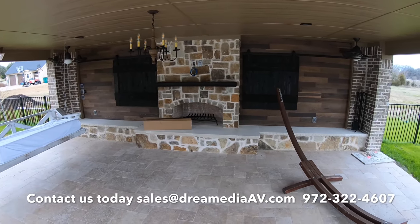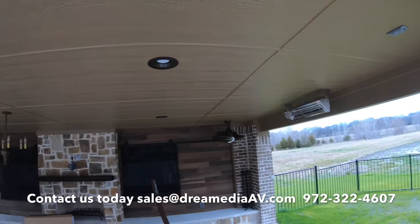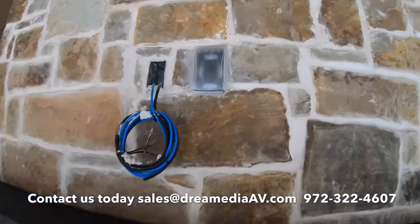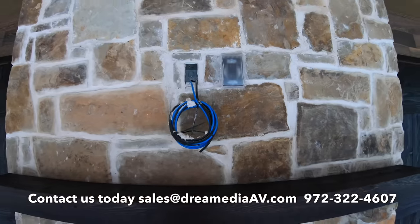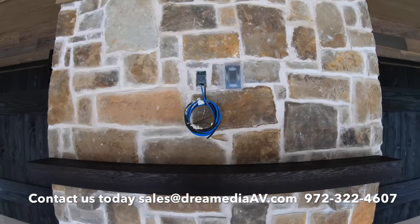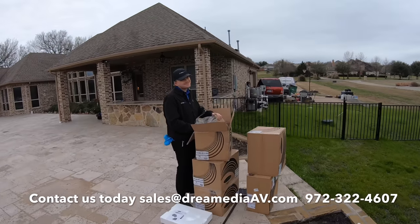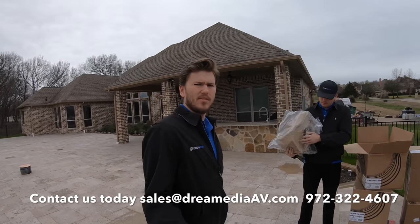Out here underneath the covered patio I'm going to be putting in a 65-inch TV with the Sonos Playbar, because this was not wired very well — the customer didn't consult with me prior, so we didn't have the ability to pre-wire and put in-ceilings in. But the Sonos Playbar will do the trick. It is wired for coax and Cat cable, and we're going to tip that Cat cable and throw a wireless extender on it to give us nice Wi-Fi coverage out to this part of the home.